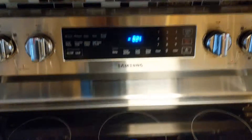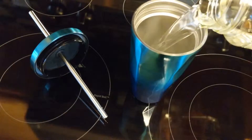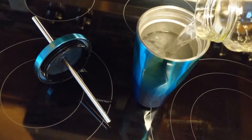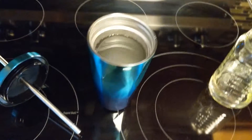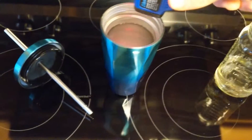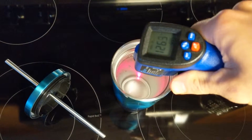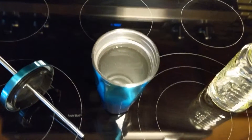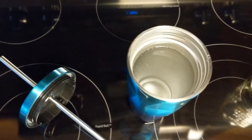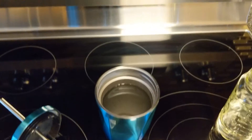Okay it's 8:24, I just heated this up in the microwave and I'm pouring some hot liquid into the tumbler. I'm going to check the temperature every hour or so. It's showing at 126 degrees right now.